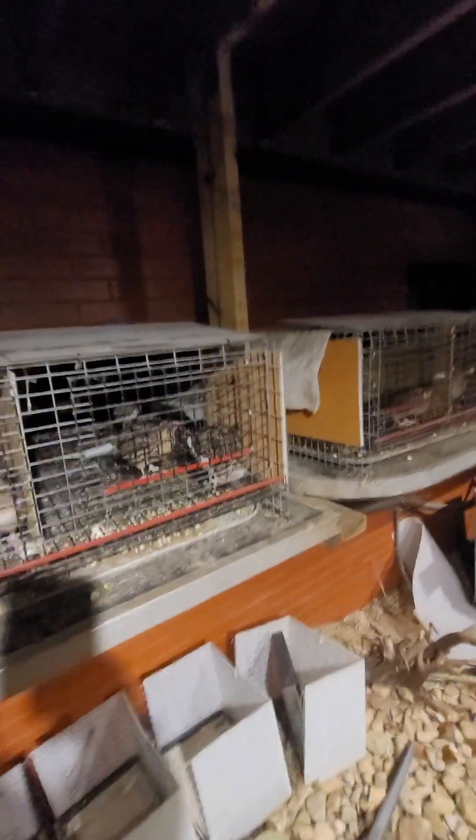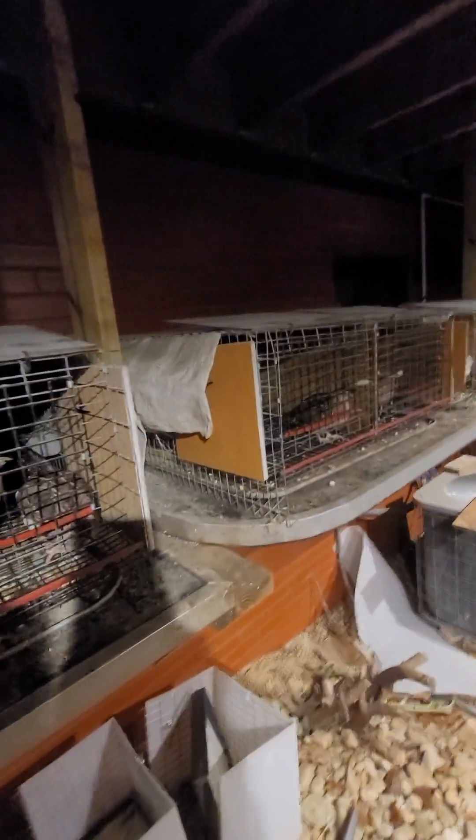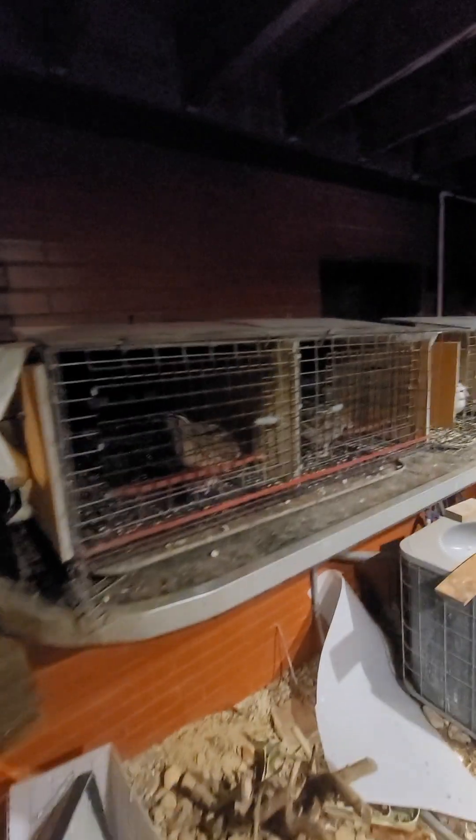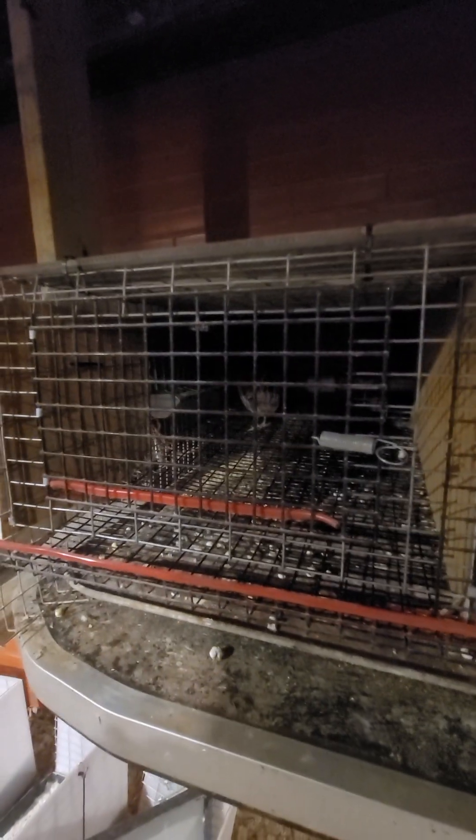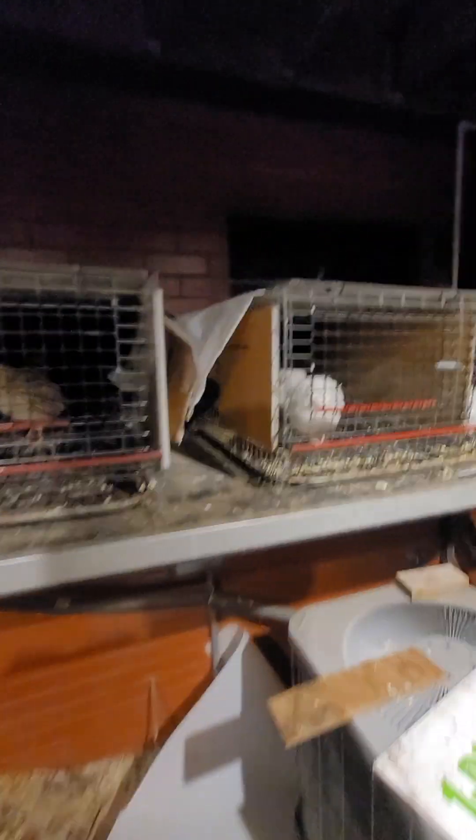So I'll swap him out or get him going somehow. That's just the way we can determine which one of these cage sets is working, if everybody's having a good time. Here's my extra breeder male I have in here that I'll put in and swap him out with somebody that might not be working.